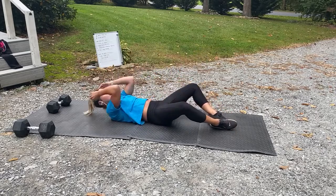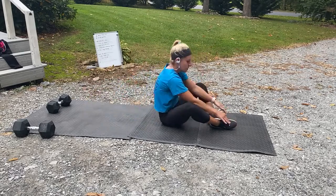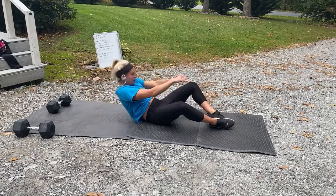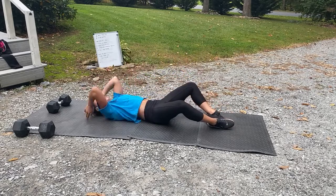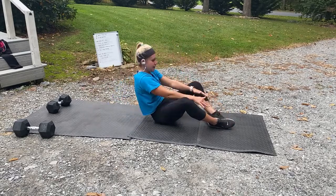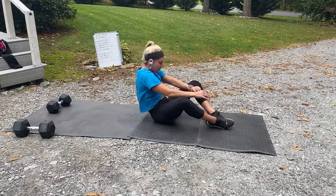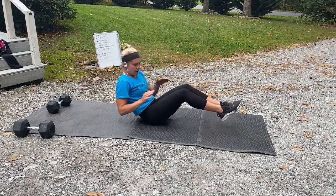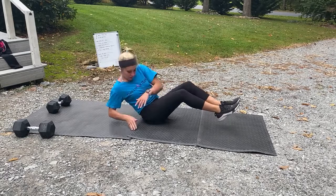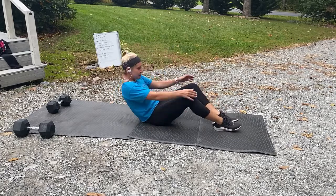Breathe. Ten more seconds until we go to our last round. Three, two, one — last round, let's go! Come on, all out! Twist, twist! Touch those hands on the mat. Three, two, one — last set of sit-ups! 50 seconds, come on!